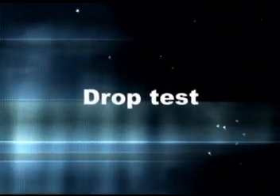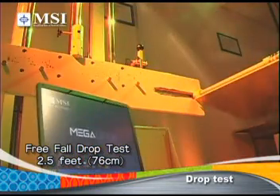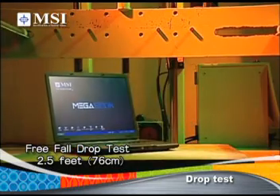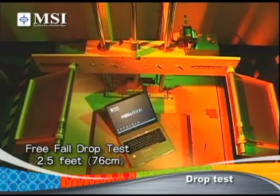Drop Test: MSI's Drop Test includes a sudden fall while the system is on, from a height of 2.5 feet, as if you were holding a notebook while walking or standing, and then suddenly drop it.